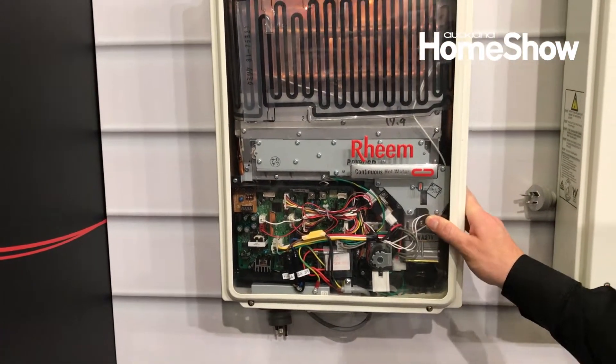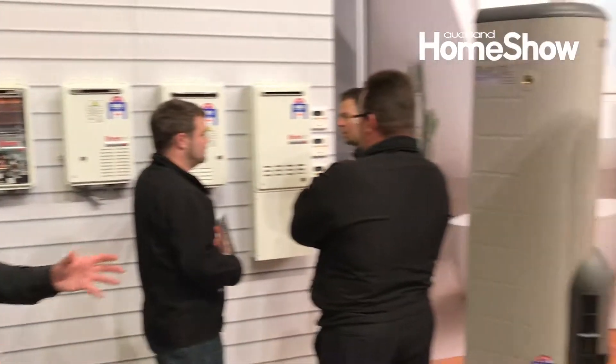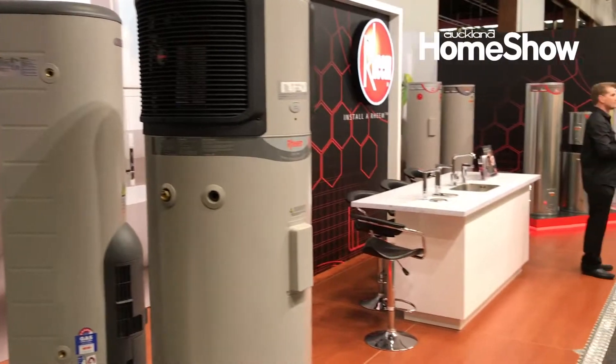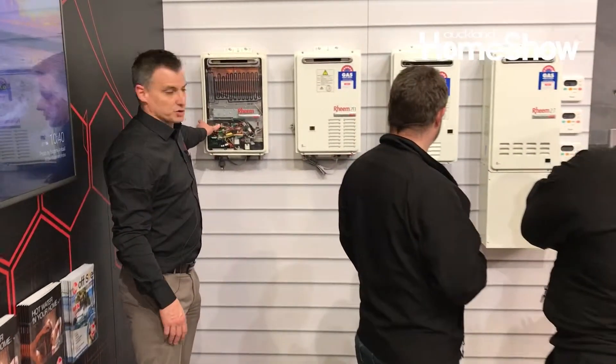So this is instantaneous hot water. Unlike a storage cylinder — one of those over there — which heats up the water and then has a thermostat which keeps it at a set temperature, normally 60 degrees Celsius. These ones over here sit dormant until you need it, so it's hot water on demand.